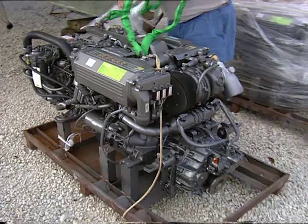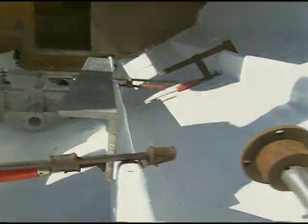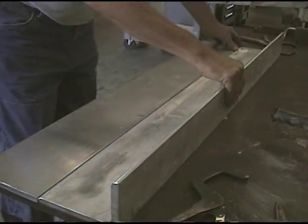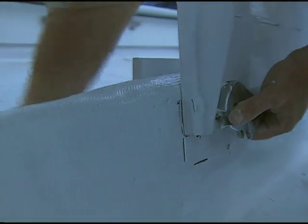We're replacing these with a pair of 315 horsepower diesel motors. So far what we've done is we've had to fabricate what's called the motor beds. We made these out of half inch angle aluminum — we had to do a little bit of fabrication, a little bit of welding, so that we could bolt them to our stringer system and hold the weight of our new diesel engines.